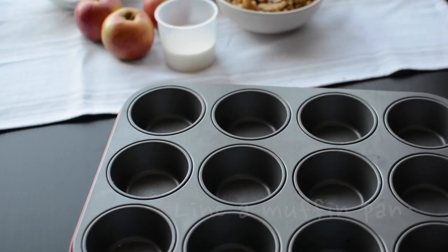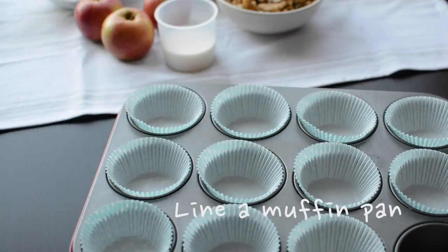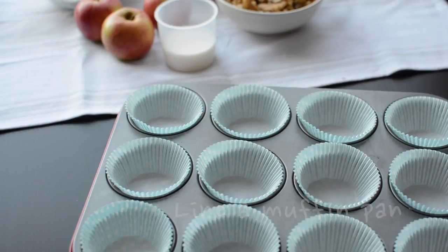Let's get started by lining a muffin pan with some liners. I used blue polka dotted because I didn't have white.